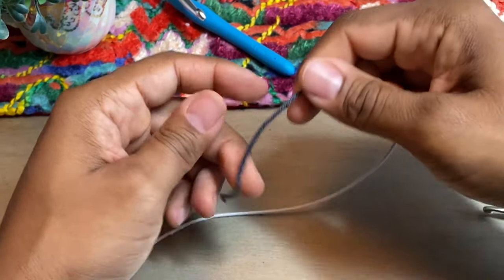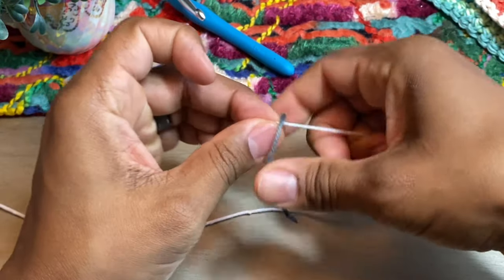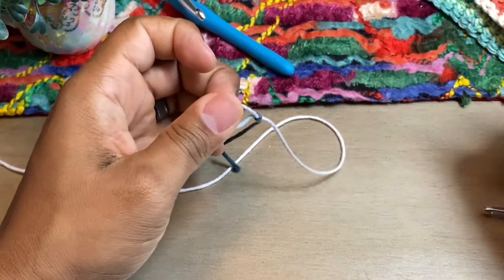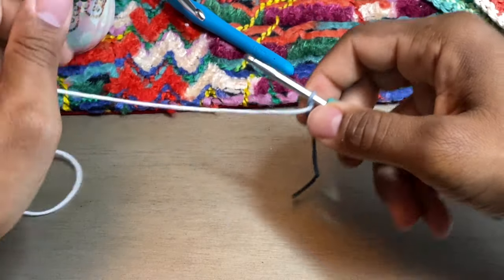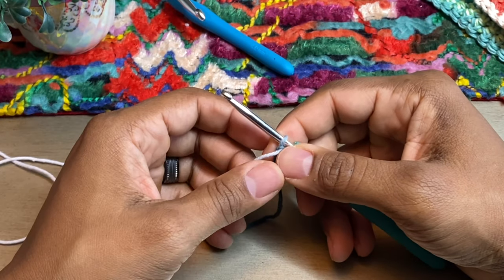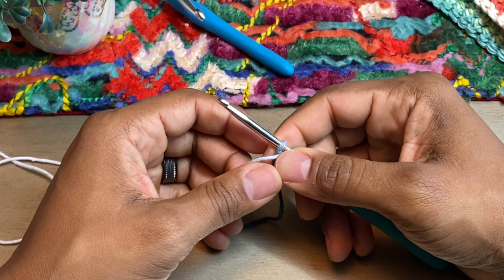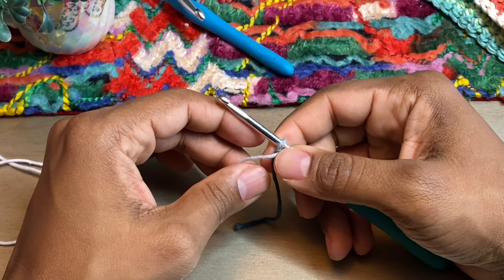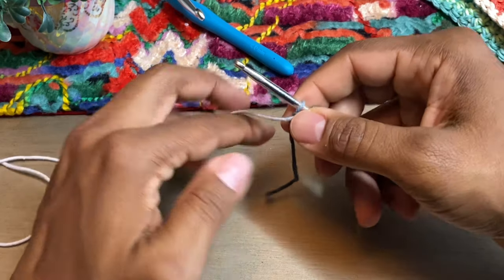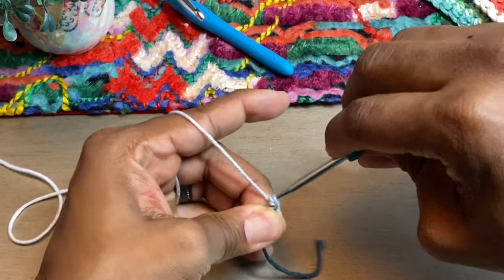Like most projects, the first thing you want to do is start off with a slip knot, and you can do this whatever way you find best for yourself. This is a very easy stitch — really the only thing you have to know is a single crochet, and there isn't even a lot of counting either. That's one of the reasons why I picked this, because it is that easy. So the first thing you want to do is chain two.